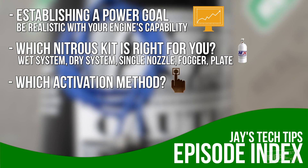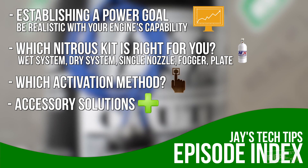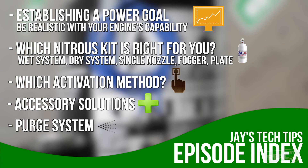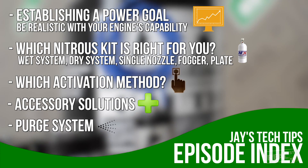There are also a few problems that you will incur that there are accessory solutions for. You will also want to get into a purge system. The purge kit will basically take the air that accumulates in the nitrous line out of the line, making sure that the nitrous kit hits as hard as it can when you activate it.